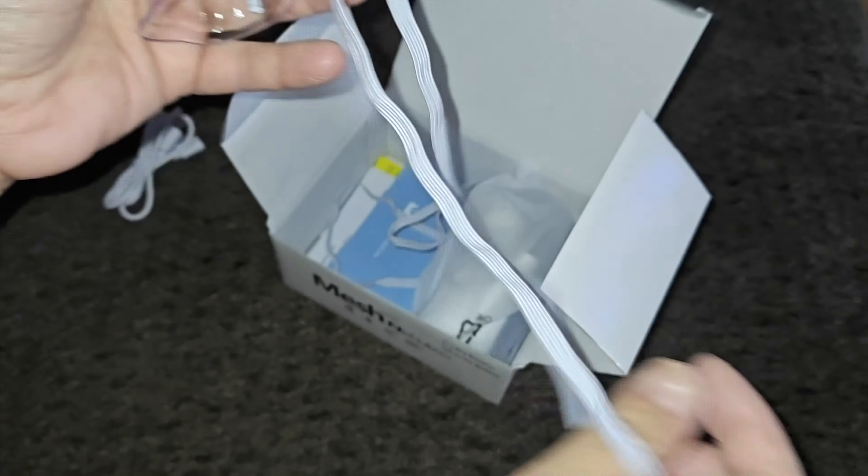Now getting into the nebulizer itself — you can see it is really small and lightweight, easy to take on the go. It has the power button at the front and it is about the size of my hand. This is where you put the solution: you just lift this piece up, it opens up, you put your solution right in there, close it up, and it locks in place. This button here is to remove the entire top part. It is recommended to clean it after every usage. There is a Type-C charging port — this is rechargeable and already has a built-in lithium-ion battery.